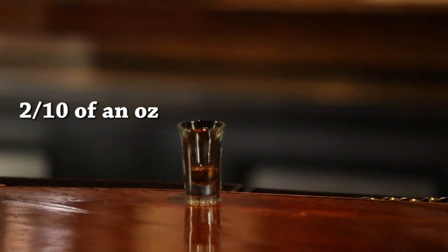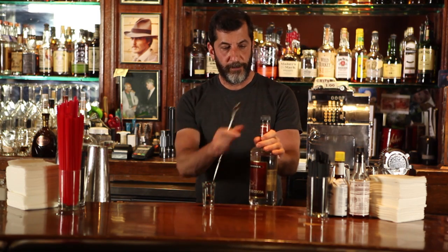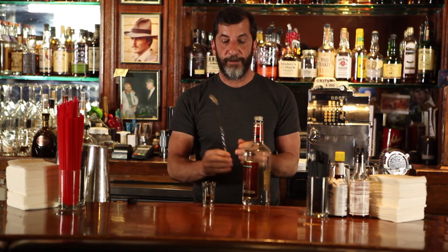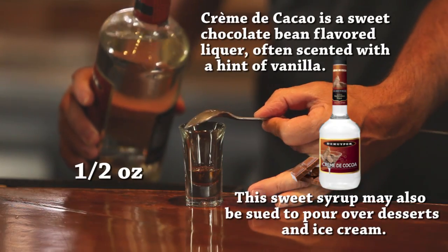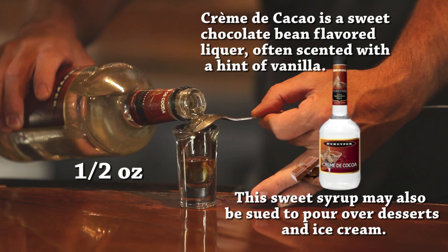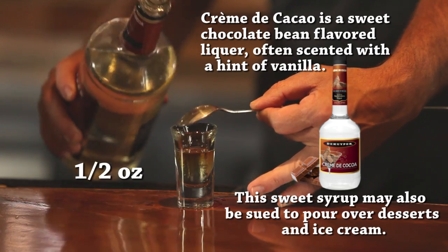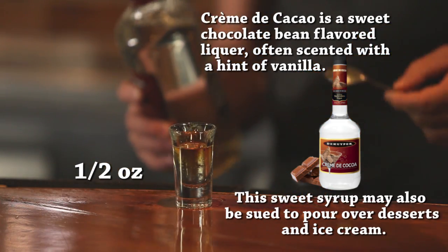Now you want to layer the rest of the drink. You're going to use white cream de cacao. Whatever is your more steady hand, make sure you pour with that hand because you're going to layer this so that it doesn't mix together. We'll take a bar spoon and put the round side up, get it right to the edge of the glass, and pour about half an ounce of the cream de cacao, maybe a little bit more than that.